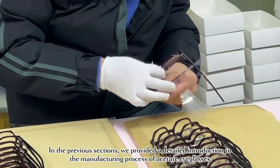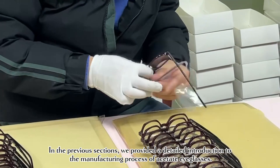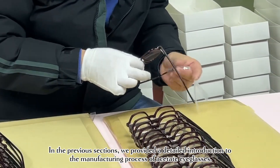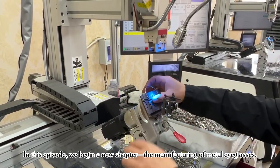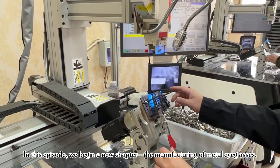In the previous sections, we provided a detailed introduction to the manufacturing process of acetate eyeglasses. In this episode, we begin a new chapter: the manufacturing of metal eyeglasses.